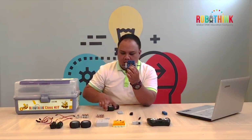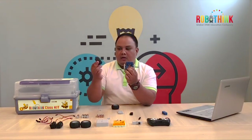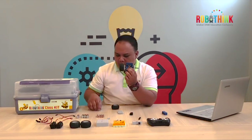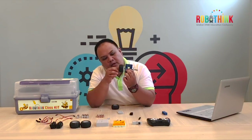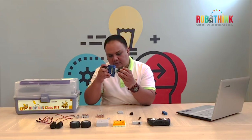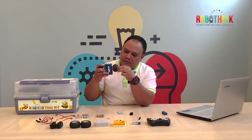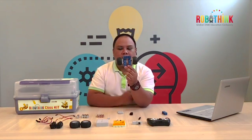Get two wheels and also two connector 2. We need to put the first wheel on the first axle and get the connector 2, lock it in so your tire will not be falling down when you're playing later. Same on the other side — connect the tire on the axle and place the connector 2 also. After a while, you'll be having this.